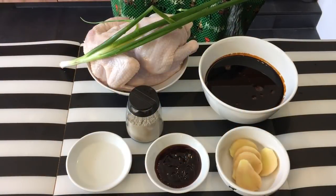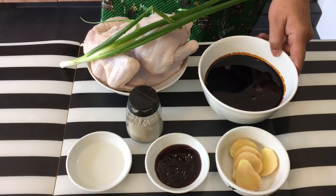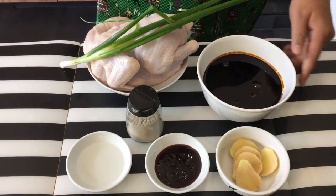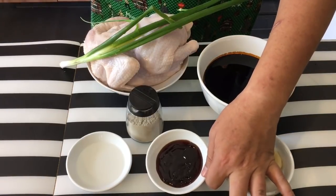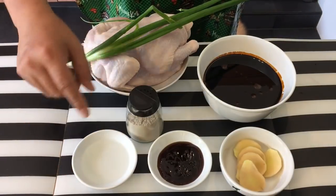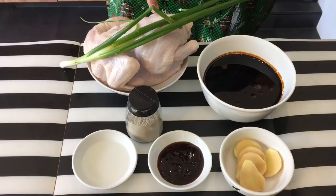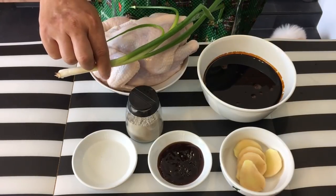Now we are going to marinate the chicken. Ingredients used to marinate the chicken are pretty simple: 2 cups of superior dark soya sauce, 5 slices of young ginger, 2 tablespoons of oyster sauce, 2 tablespoons of Chinese rose wine, pepper, 1 chicken — approximately about 1.3 to 1.5 kilos — and 1 stalk of spring onion.